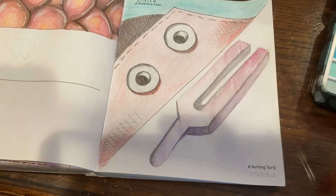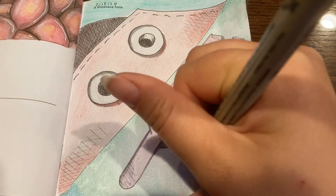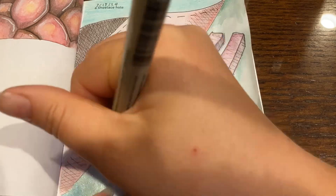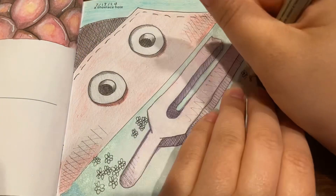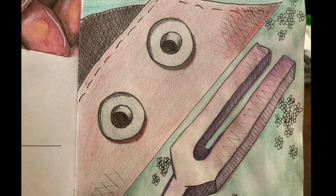The background is also all sparkly colors. When all of that dried, I outlined it in micron and added a little bit more shading with hatching in micron, then added some simple flowers to the background because, again, boredom. Here's the finished shoelace hole and tuning fork.